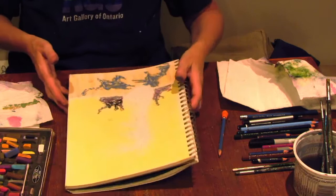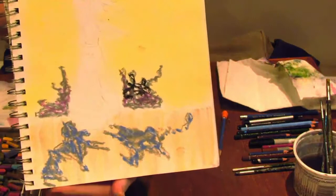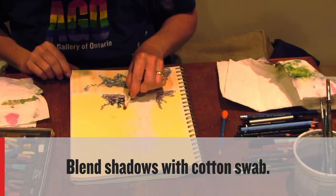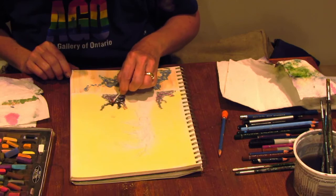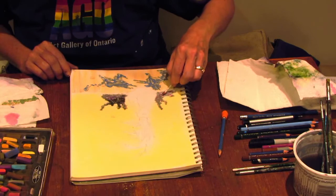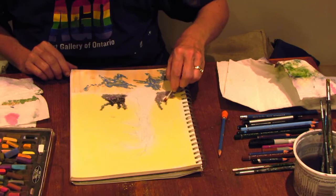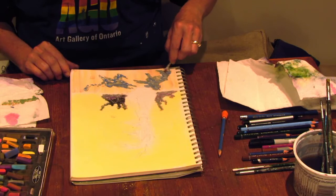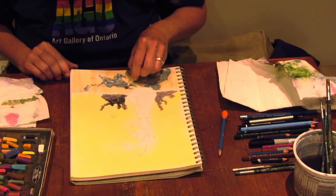I've got my basic shadows going. I'd like them to be a little bit blended, so I could use my paper towel and finger, but I could also just use a Q-tip. The Q-tip is nice because it actually targets an area specifically. I'm trying really hard not to touch the paper with my hand at all. There are things called stomps which are paper-wrapped, but I find they just push the chalk around rather than smudging it.